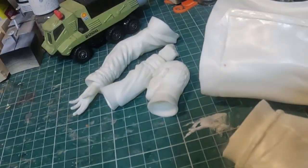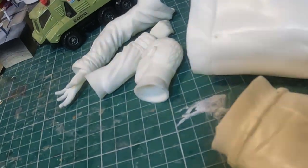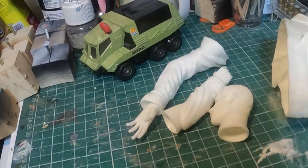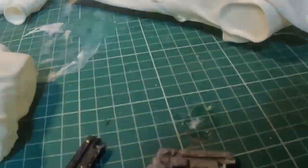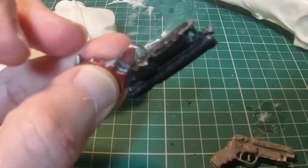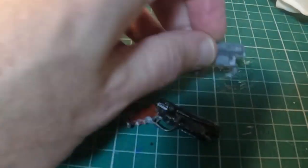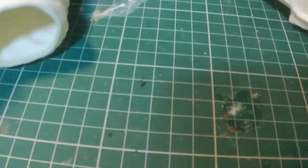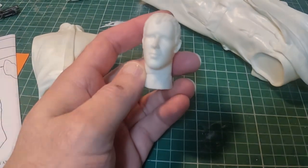There's an instruction sheet as well. Let's have a look at the pieces. The first thing I noticed about this kit was instead of one white metal gun you get two, and someone's actually started painting one.